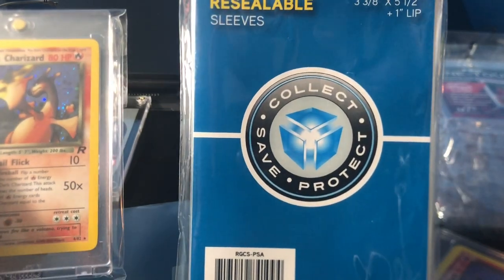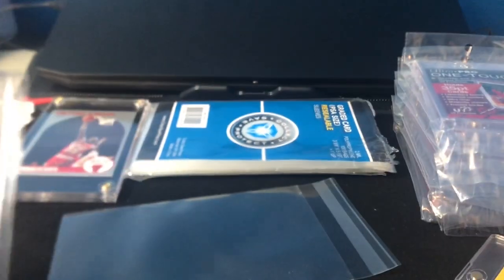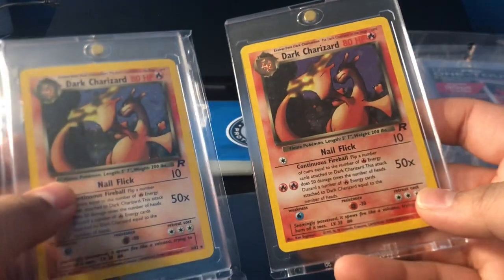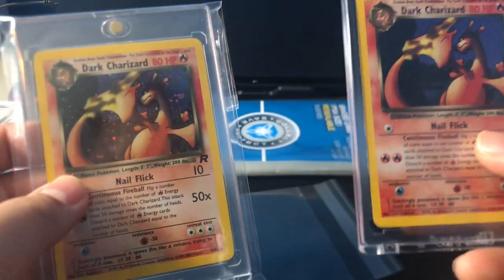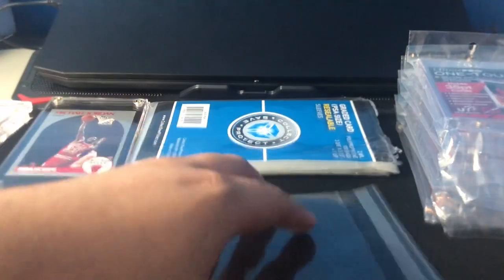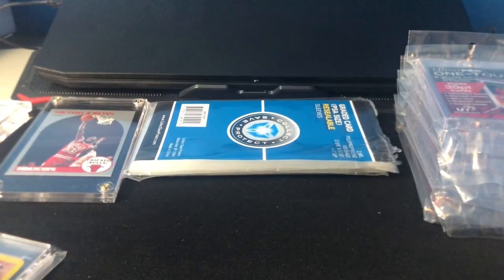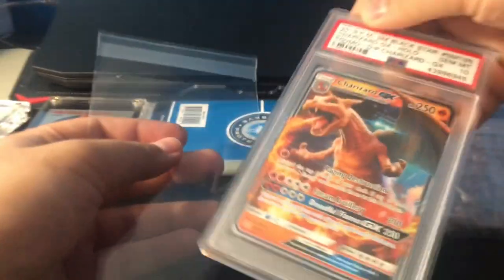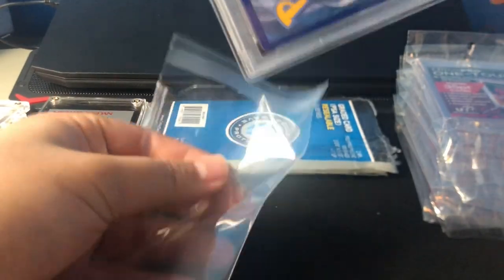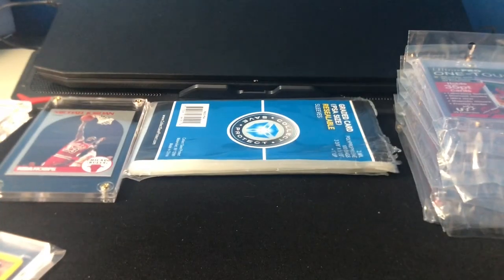It's a resealable wrapper for a PSA graded size card. It didn't really work for a VGS slab, but it works great for OneTouch and screw-down top cases. I'm going to show you guys here. I don't have a screw-down one in a sleeve, but I'll show you it fitting with the OneTouch. It works awesome — pretty simple, pretty snug, which is my favorite part about it. The adhesive looks pretty solid. I'm struggling a bit videotaping while putting the card in the sleeve, but once it's in there it looks pretty nice.